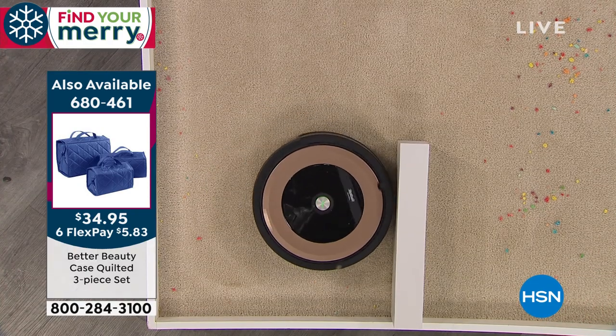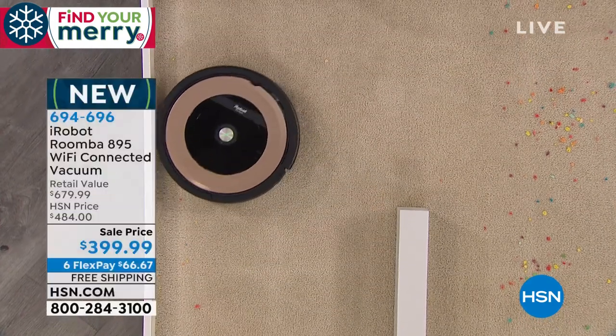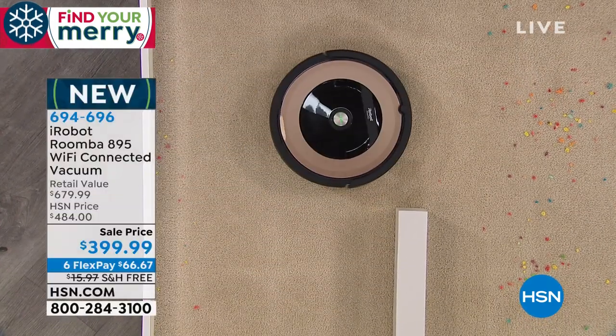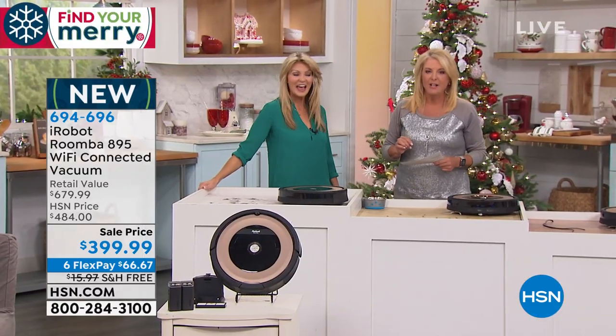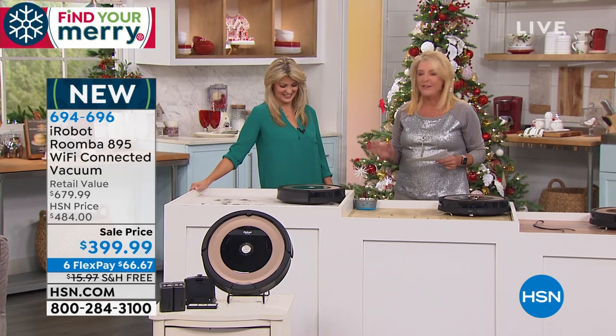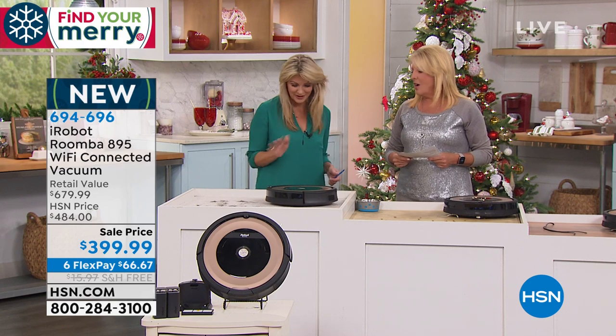Go sit in your sunroom, maybe snuggle up on the couch and read a good book. It's one less job we have to do. You know, robots are taking over a lot of things, and I'm glad robots can do my floors now. Other things we want to keep our jobs and don't want the robots to have. This job — I'm happy Roomba can do it. This is a dirty job that you don't want to do.